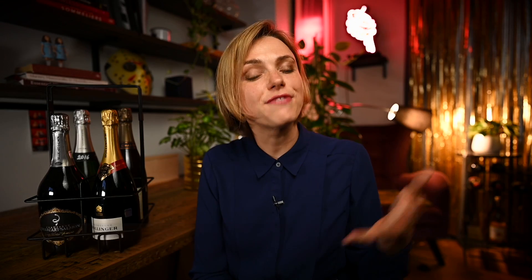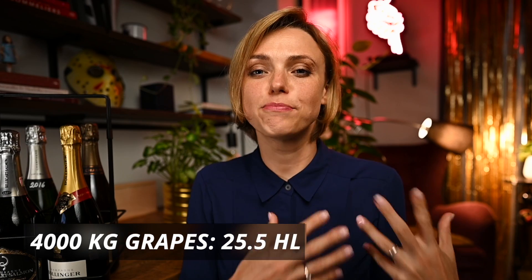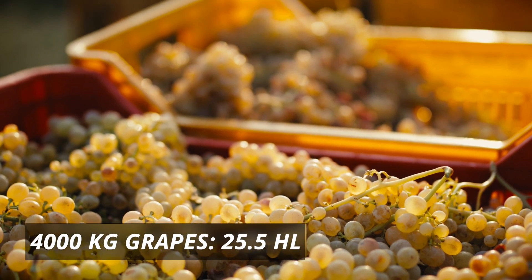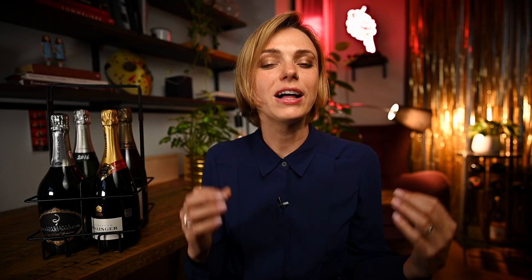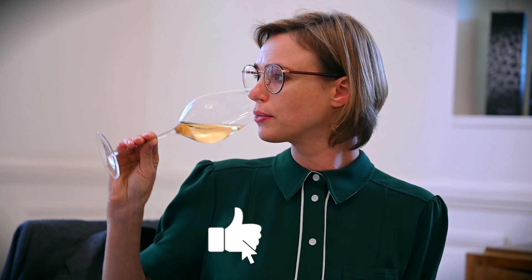The next five hectoliters are called taille, meaning that only 25.5 hectoliters total are allowed to be extracted from 4,000 kilograms of grapes. While cuvée is largely regarded as the best and purest part, some argue that a little addition of taille will make champagne more aromatic and add complexity and character.